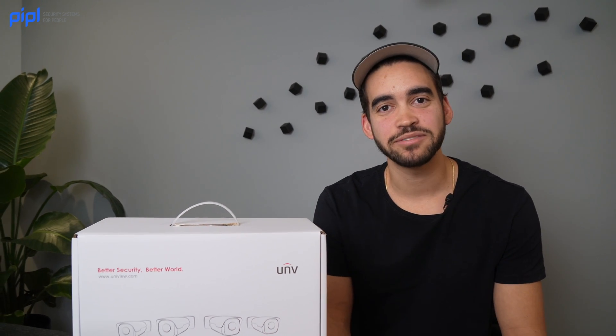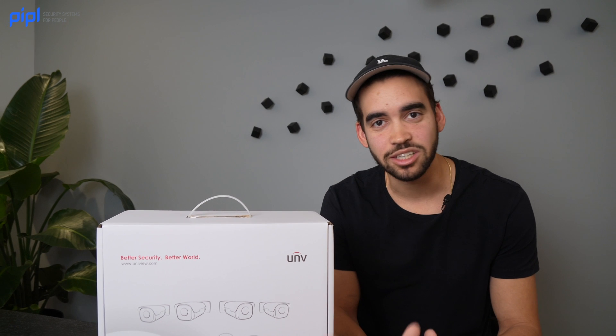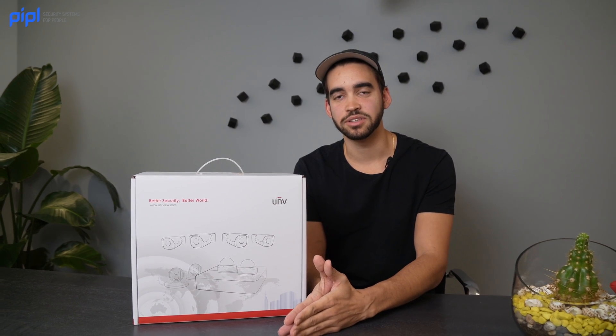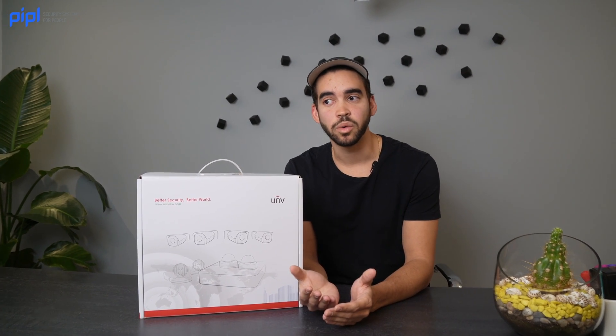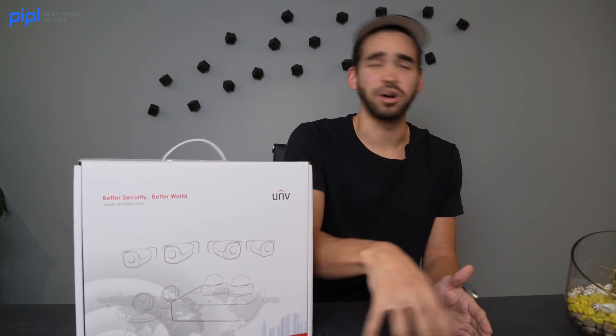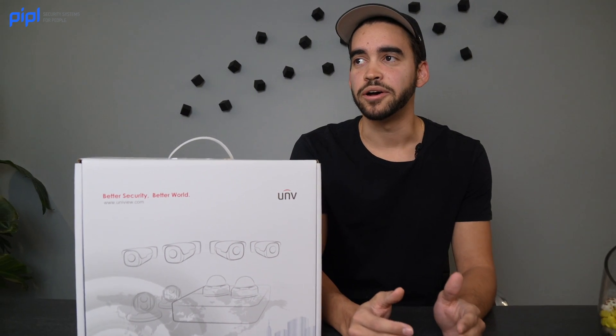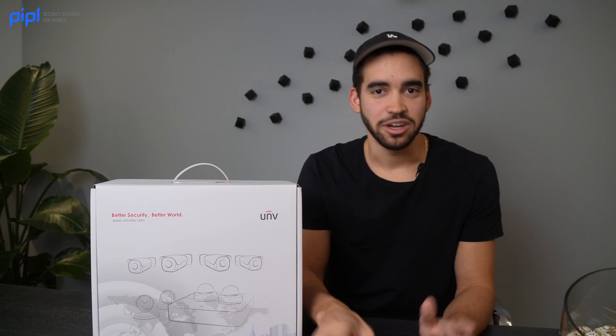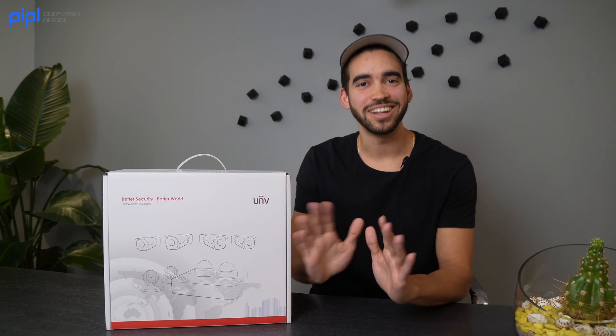Wi-Fi kits — another trend I'm not a big fan of. Wi-Fi can work great in some settings, but when we're talking the residential side of things, when you try to install cameras and it's four of the same cameras, they can't be perfect in every side of a house or apartment. You always need flexibility — you might want night color technology or a higher resolution for outside cameras. But let's start the review.